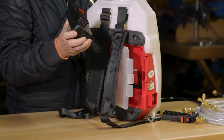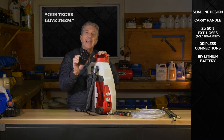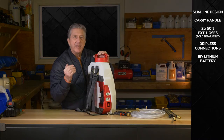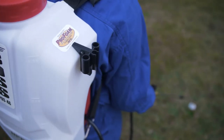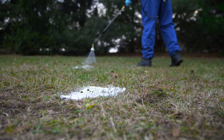This makes it very easy for technicians to grab the battery and pull it out of the system — lightweight and convenient. This battery lasts up to three days in pest control applications. In turf applications, everybody's buying two batteries and using an inverter inside the truck to charge as they drive, switching them out if needed, but traditionally one battery lasts all day.